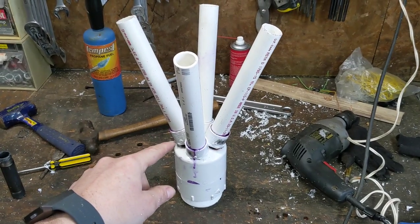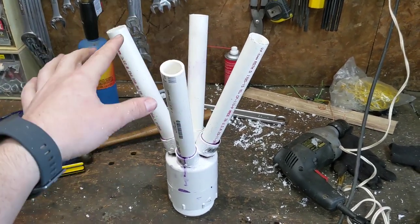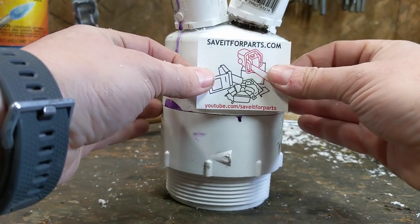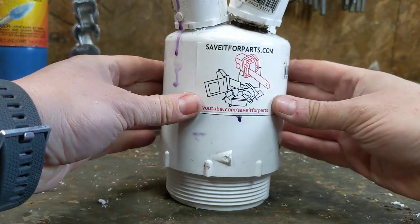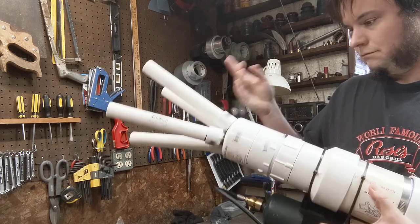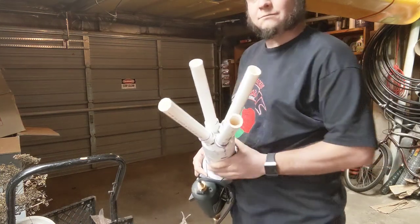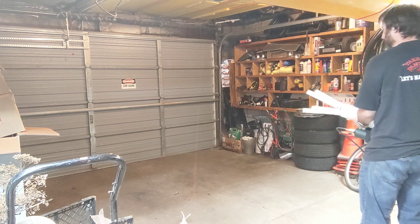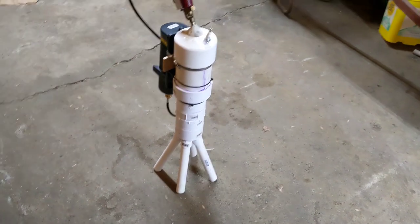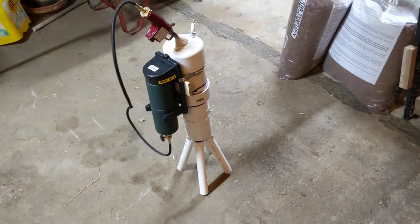We're going to let that PVC cement set up and then come back and give this some tests, just to make sure that it actually fires things out of the four barrels without blasting itself apart. This ridiculous thing certainly shoots bouncy balls pretty well. So let's get some kind of weighted projectiles together and see how well it shoots a net.